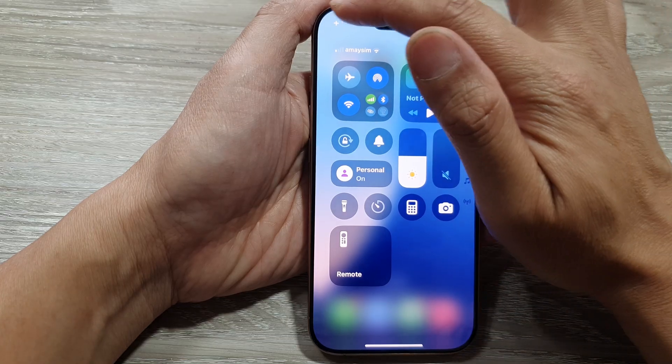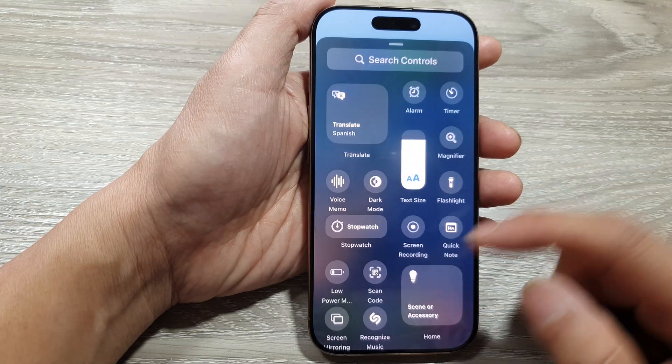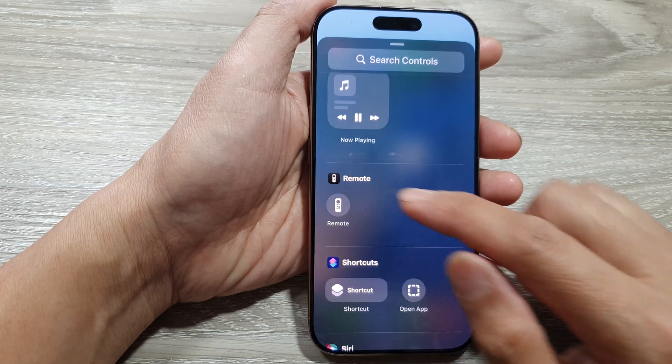Now in here, tap on the add button. Then we go down and tap on add a control. Next, we scroll down and then tap on remote.